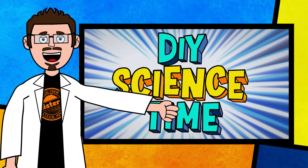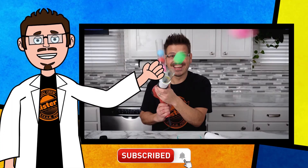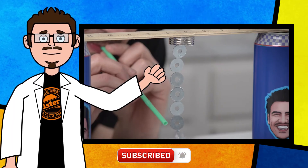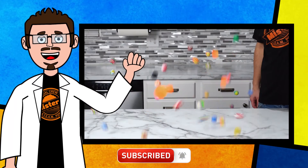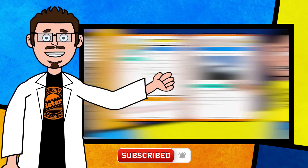Thanks for being part of our crew today and checking out the short clip from DIY Science Time. If you like this clip and you want to see more exciting science, check out the full versions right here on the channel. Be sure to subscribe and stay tuned for more exciting DIY Science Time.